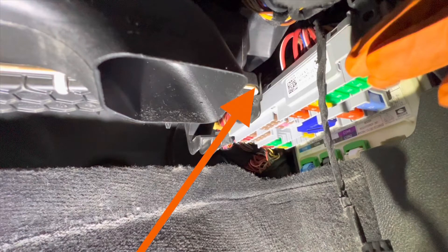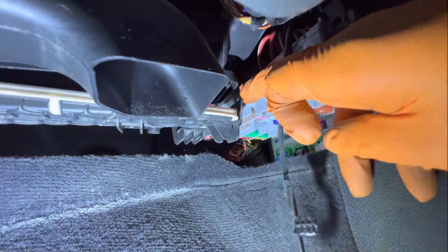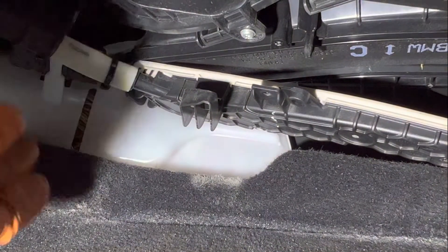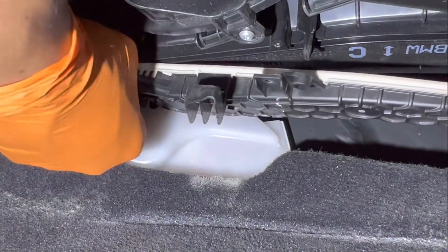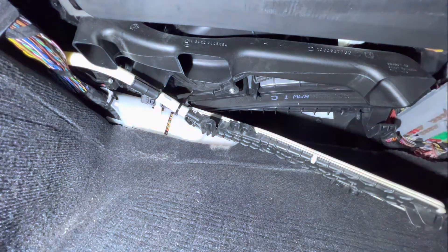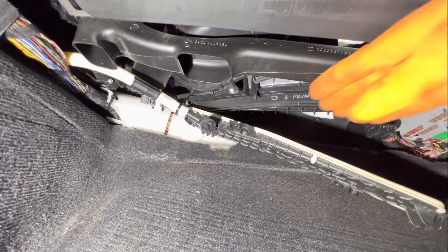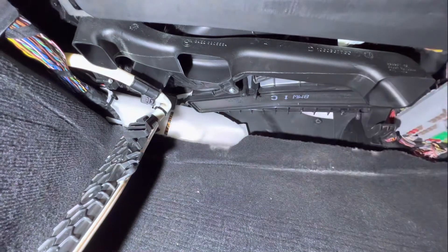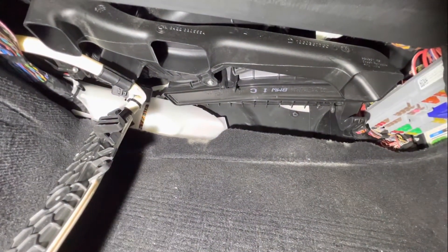Once you've got the screws out, there's going to be a clip on the right side next to the fuse box — just go ahead and undo it and it should just fall off. There's also another one on the left side, removed in the same way, so just get your hand in there and remove it. Now you can just pull the whole cover down and set it to the side, and now we can reach in and remove the old filter.